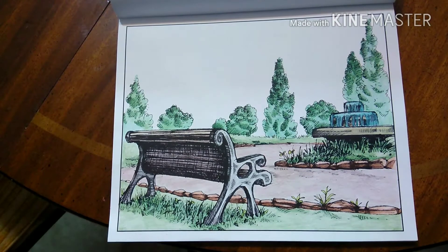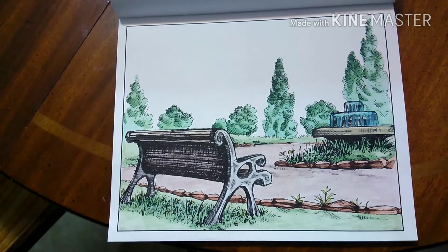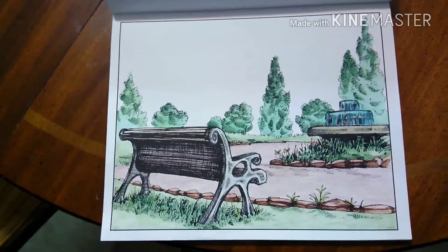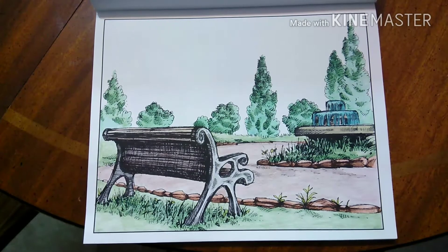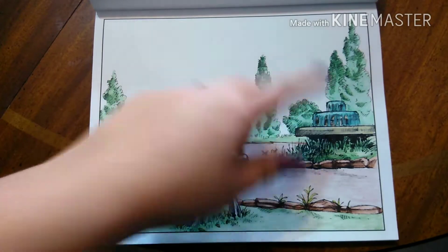So this is another one that I finished. Some of these I felt like I didn't put in as much time as my other ones, just because you're really busy when you have a baby, and coloring takes a lot of time if you really want to put in a lot of detail and blending. This is just like a park bench with a fountain, and I love these colors for this water.